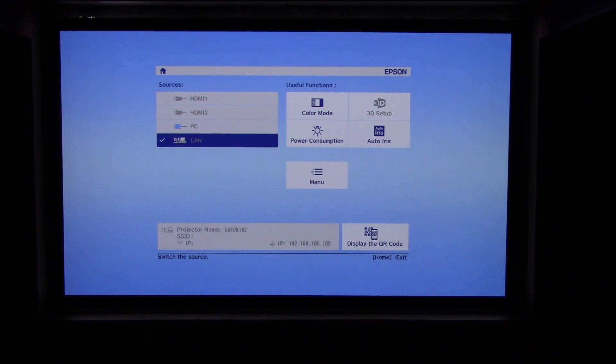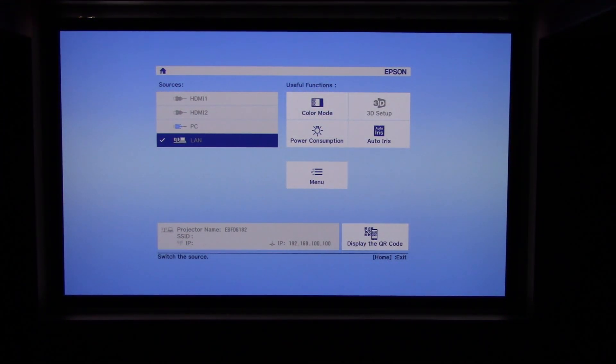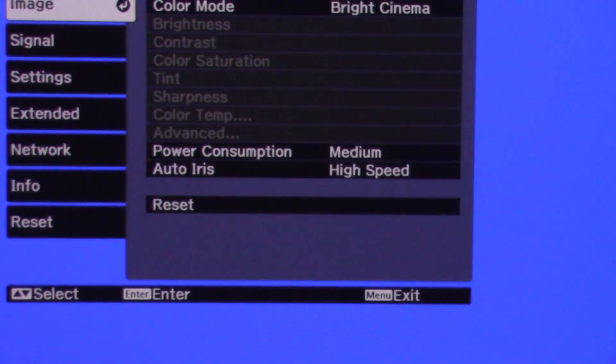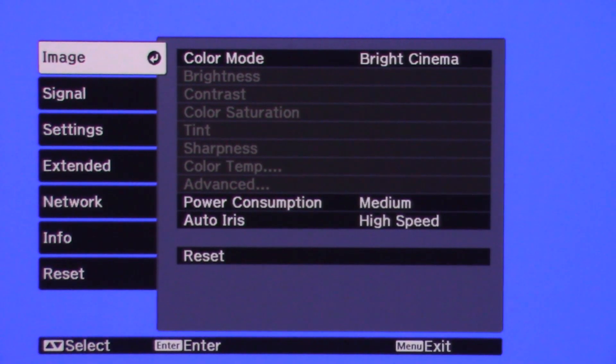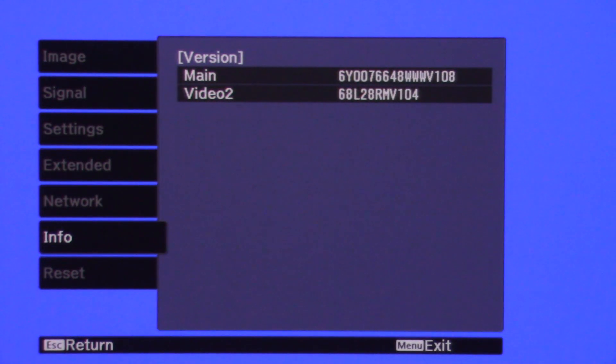Now we're going to check to see if the firmware version has changed on the projector. Get out your remote control, hit the Home button, scroll over to Menu, then scroll down to Info and hit Enter, then select Version and hit Enter. There you go. Do this first — before the update — and record the version numbers for Main and Video. Then do your update, come back, and verify if the numbers have changed. Mine have, so the installation was a success.